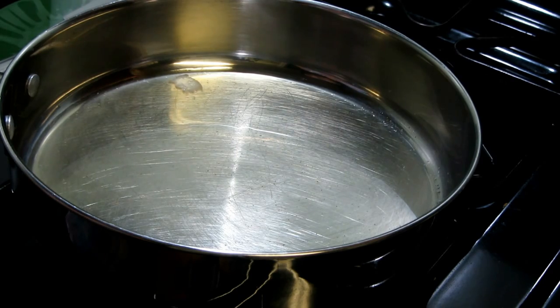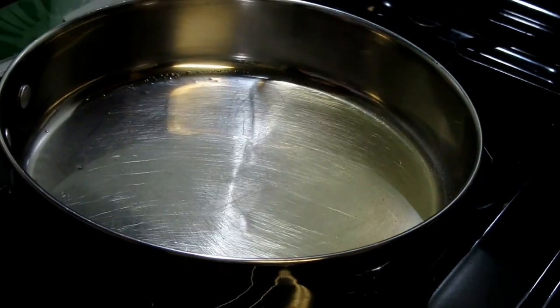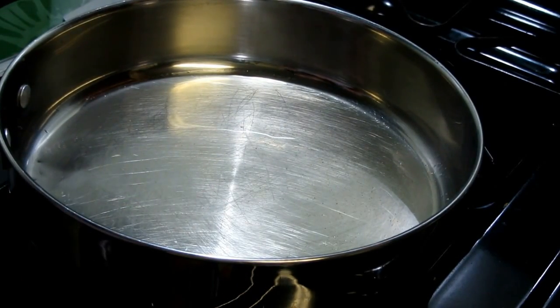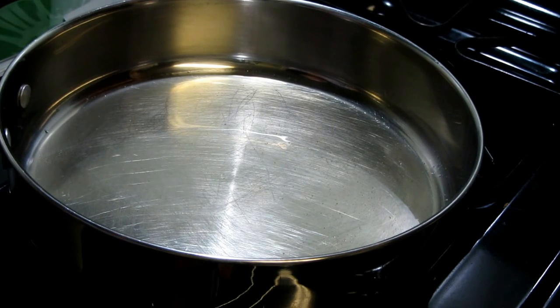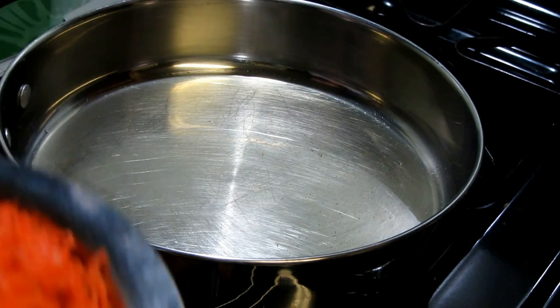Hey friends, this is Nehal and once again you are most welcome to CrazyForVeggie.com. Today I'm going to make a traditional Indian dessert called Gajar ka Halwa, and this is so yummy and delicious.